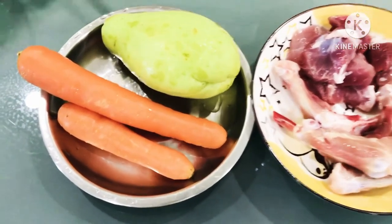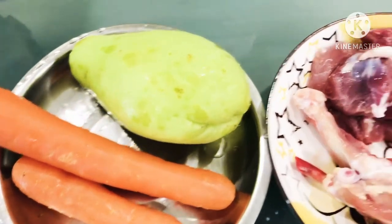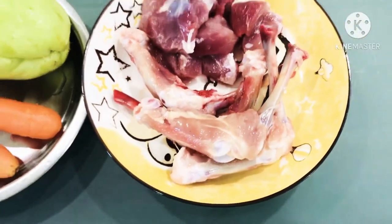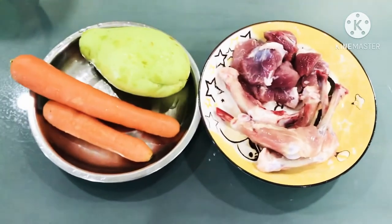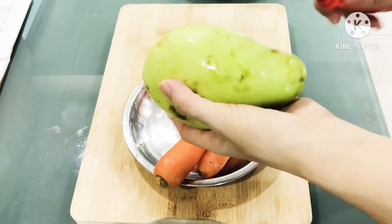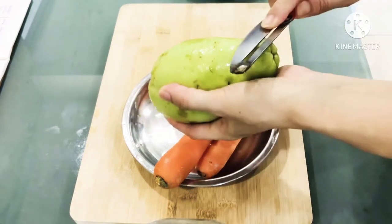here are the ingredients that we need. We will need to have carrots, water guard, pork lean meat and chicken soup. First we will need to remove the skin of the water guard, remove the seeds and cut it into large dice size.